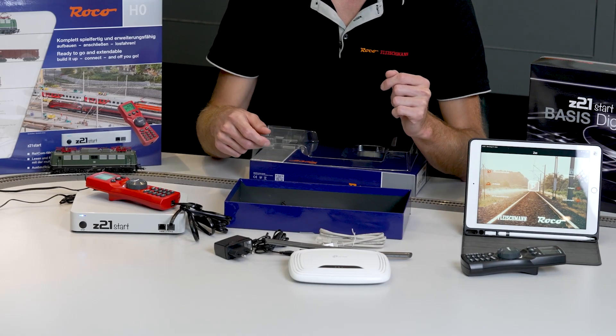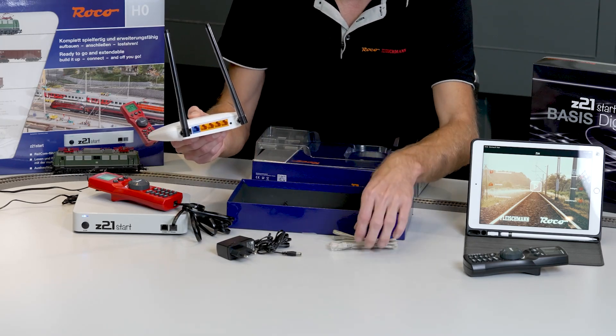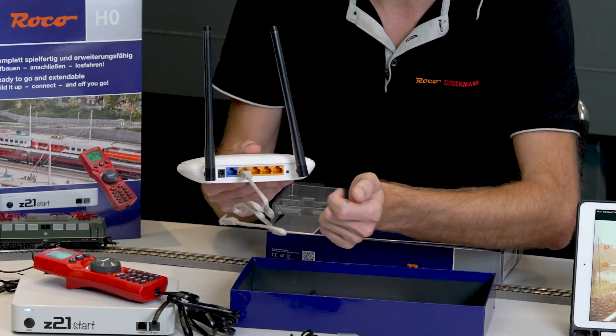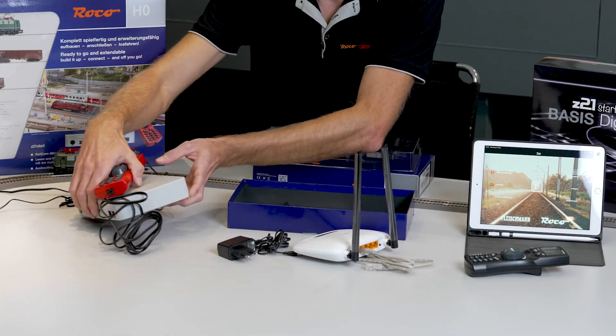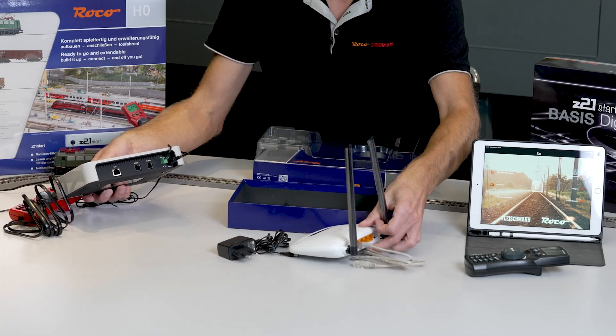Use the enclosed network cable to connect the router to our control center. You must connect this to one of the yellow ports on the router. It doesn't matter which of the yellow ports you use, but it has to be one of the yellow ports. The other end goes into your control center. You have to turn your Z21 over to do so. You'll find the LAN port on the back.